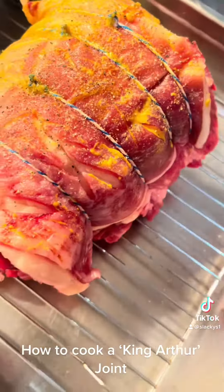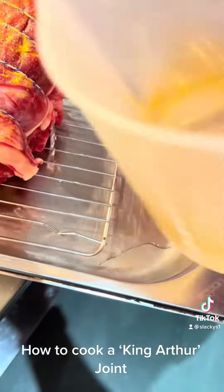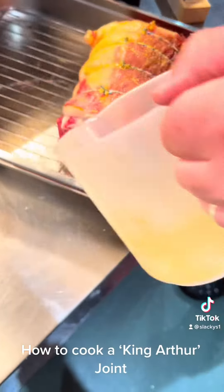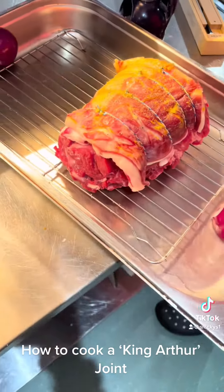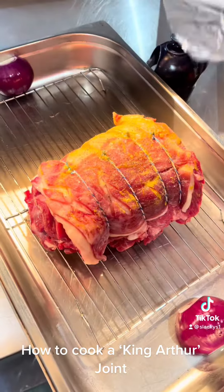So we're just going to put some water in the bottom of the pan. It makes good gravy, and it'll just steam it as well.